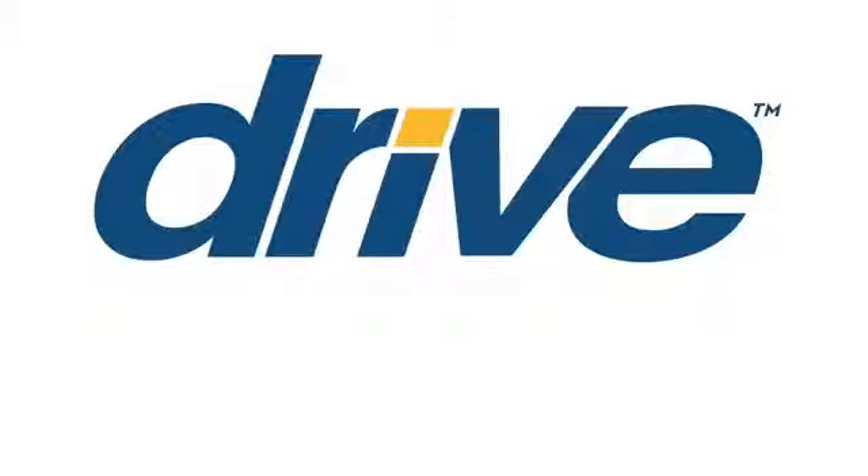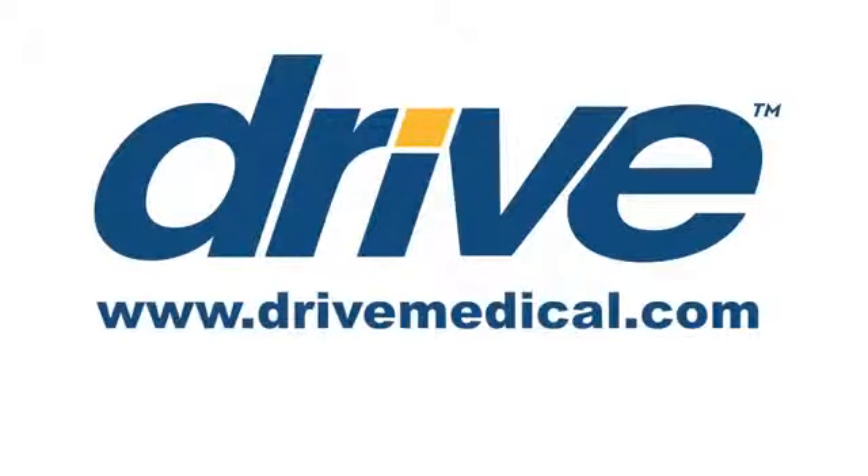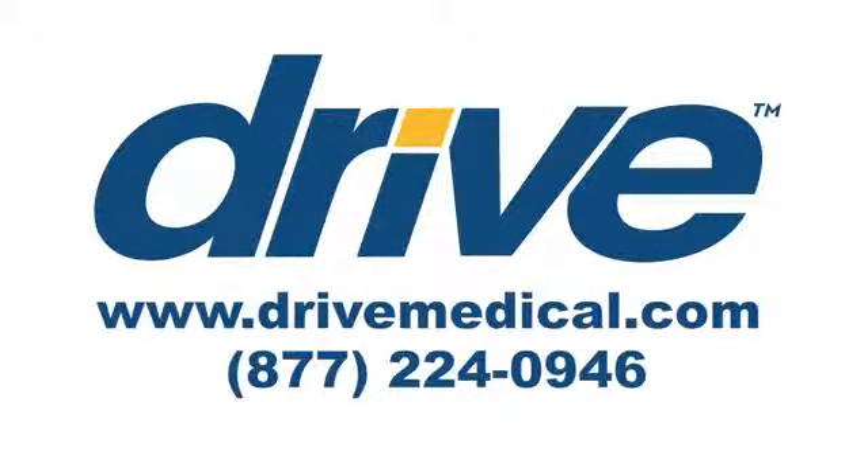For more information, visit us online at www.drivemedical.com or you can reach us at 877-224-0946.